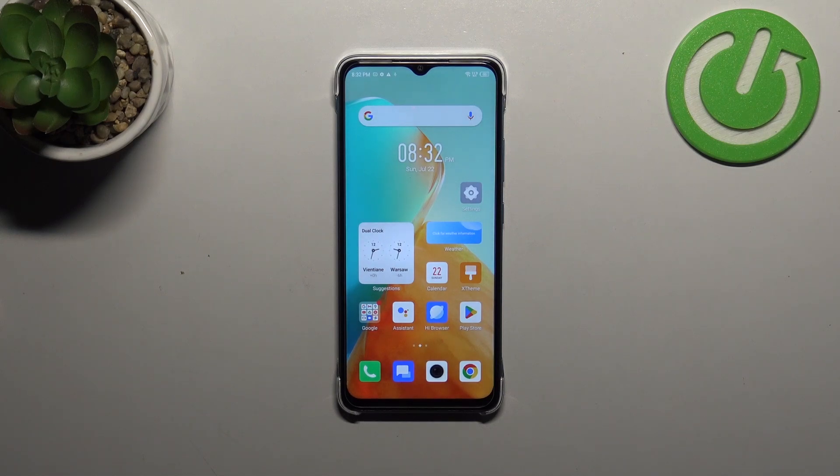Hi everyone, in front of me I've got the Infinix Smart 7 and let me share with you how to add the fingerprint to this device.